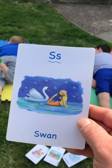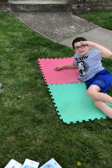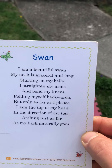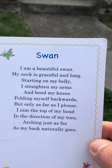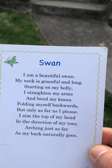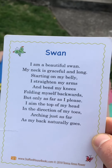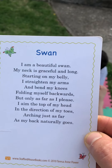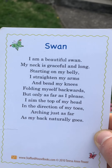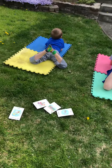Our next pose is a class favorite, you guys got to do your best on this one. This one's called the swan. Get the swan pose, get ready. I am a beautiful swan, my neck is graceful and long. Starting on my belly, I straighten my arms and bend my knees, folding myself backwards, but only as far as I please. So that means you only go as far as feels comfortable — you shouldn't strain, but you should try to stretch a little bit. I aim the top of my head in the direction of my toes, arching just as far as my back naturally goes.